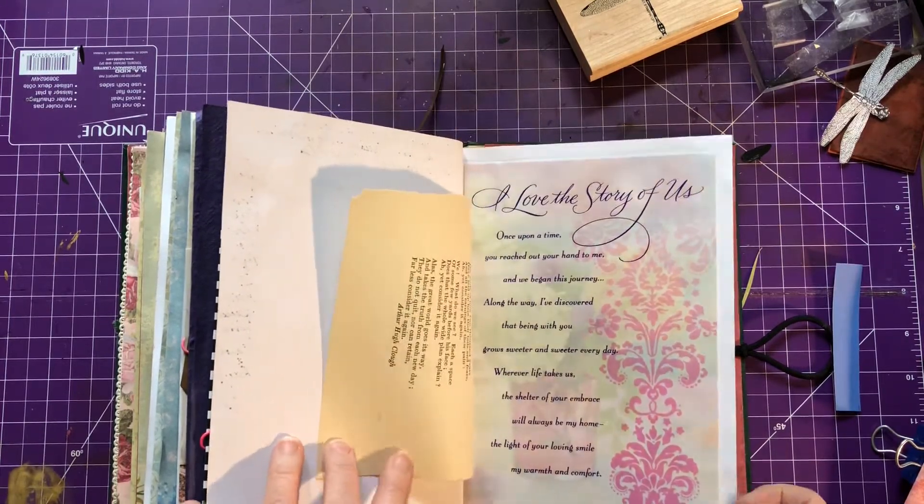I hope that gives you some inspiration to dig out those cards you've been saving and include them in a book. Have a great day — God bless you in whatever you do. See you again!